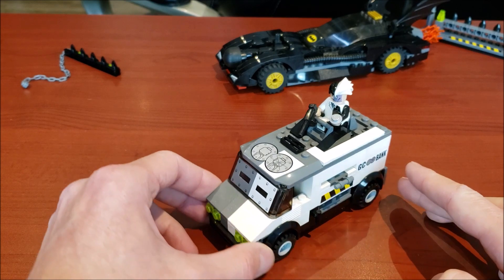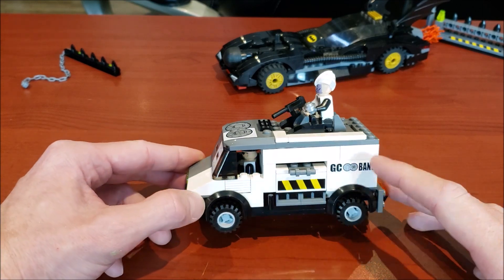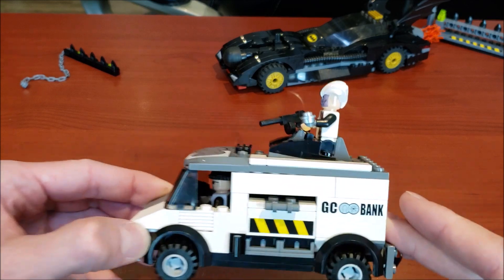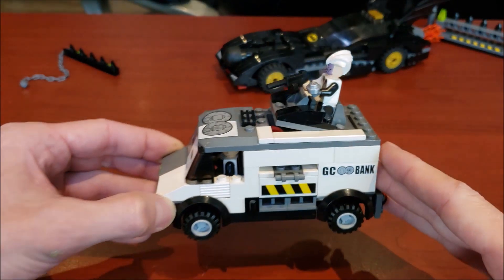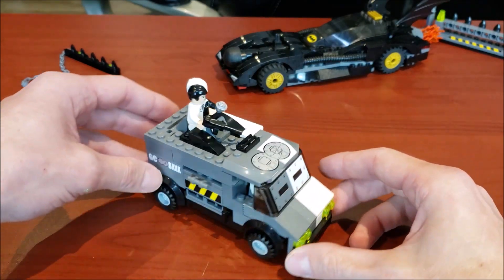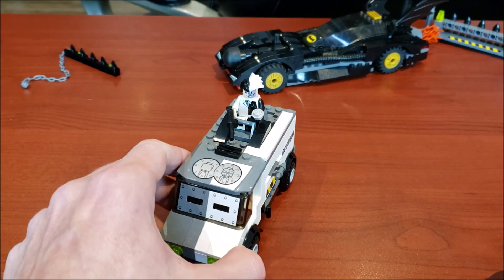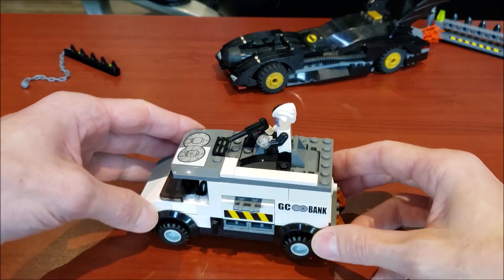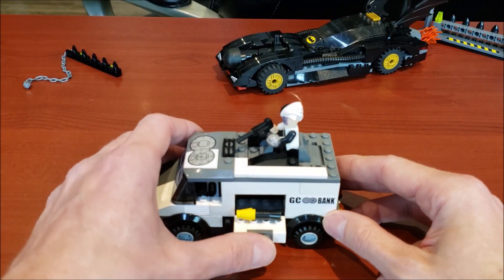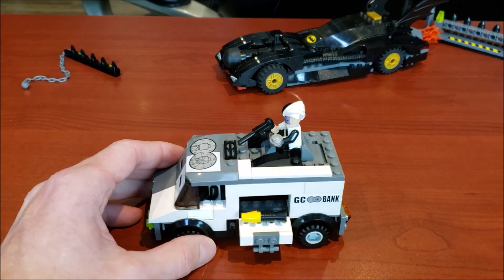To begin, let's take a look at Two-Face's bank truck. What I really liked about this set is it says 'GC Bank,' which stands for Gotham City Bank — very cool little sticker, unfortunately it is a sticker. Let me give you a 360 view of this before getting into some of the features. Since it is Two-Face themed, it does make sense that it is in those two colors.